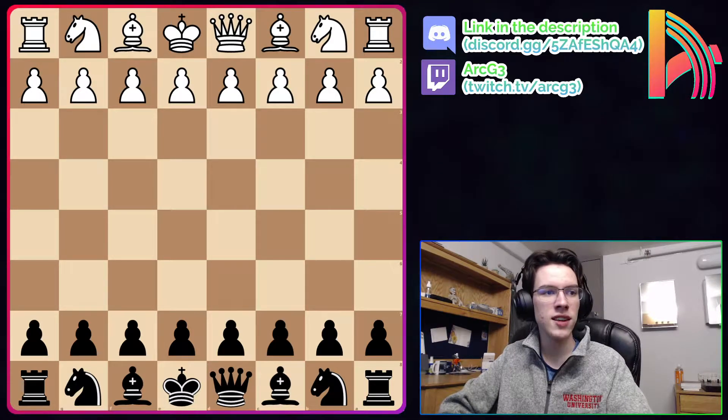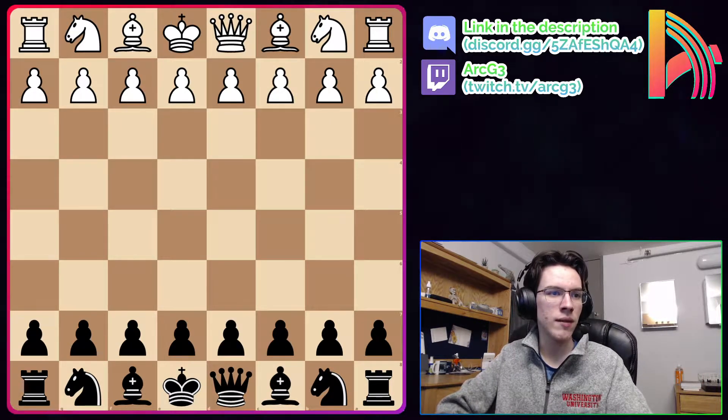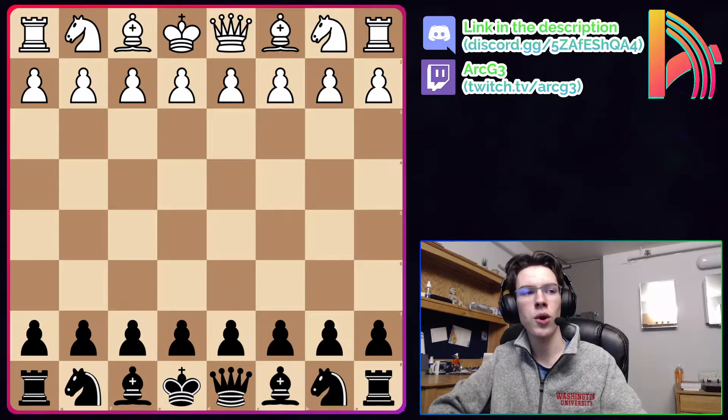'Four, it doesn't have the slightest chance to give you any advantage in any openings at all. Five, it's designed for you to survive instead of for you to actually fight and win.' And that's the quote.